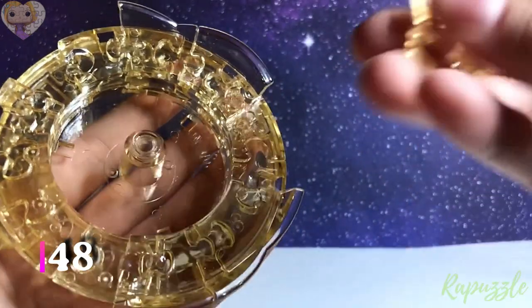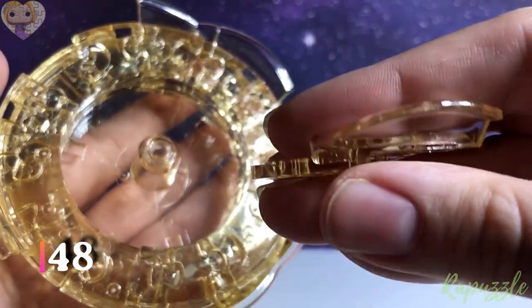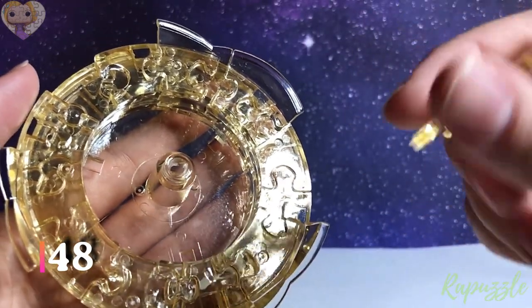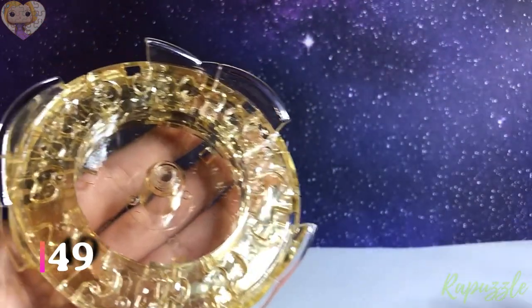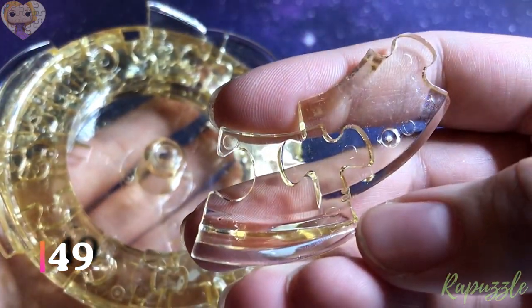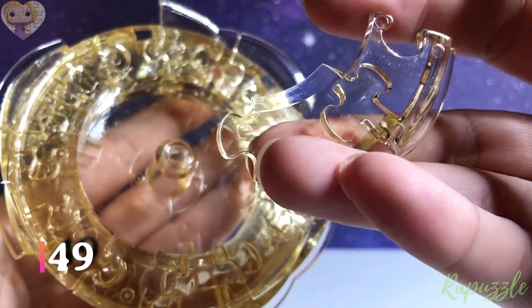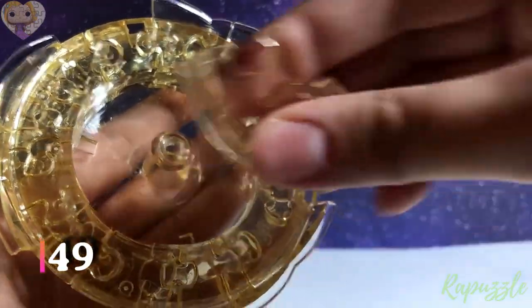Step number 48: this piece has two going in on the side, and on the other side it has two going out. That facing downward, it is going to connect to the top left. Step number 49: this piece. Step number 50: this piece has two going out, and on the other side one going out and one going in. This facing downward, it is going to connect to the bottom left.